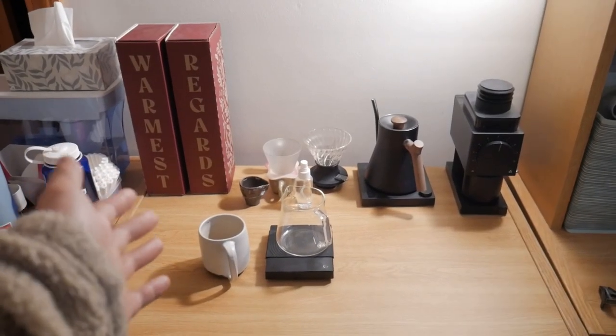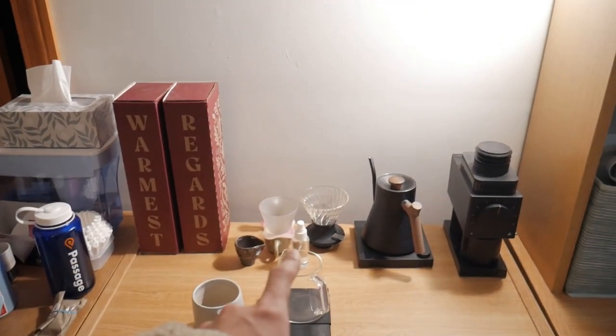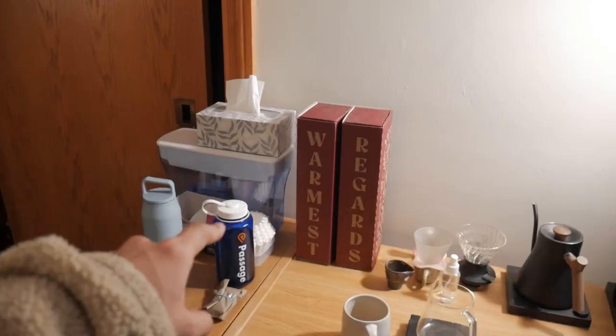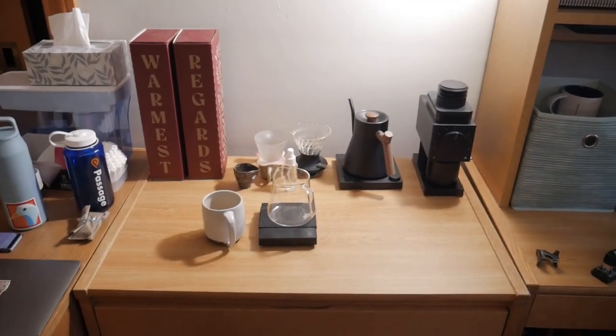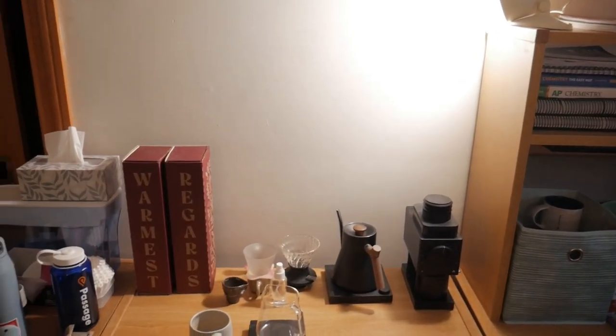This is my current coffee setup right here. I usually put the coffees that I'm drinking right over there. I have my brewers back there, kettle, grinder, and the area where I make my coffee right over here with my scale, filters over there, and my water filter. To film this tutorial I'm planning on pulling this all forward and then setting up my camera right over there just so you can get a shot from the front.